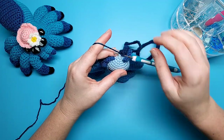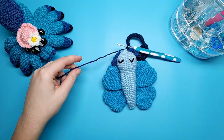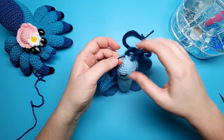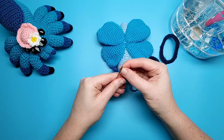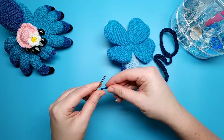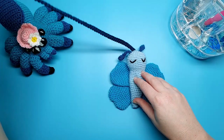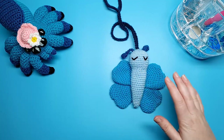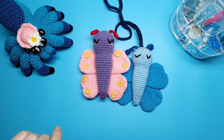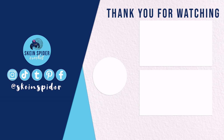We're going to finish off the same way we finished off the antennae — just slip stitch, cut a tail, and then weave both ends back into the head. And then with that we're all finished! I hope you enjoyed this 'What the Hook' pattern. The next one will be out at the end of August and my next non-'What the Hook' pattern will be out next Friday.